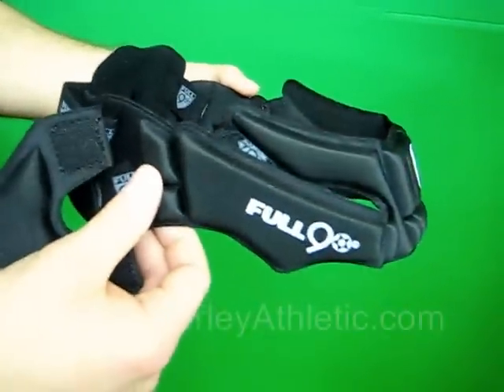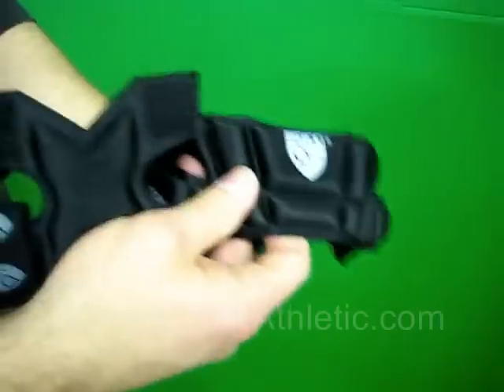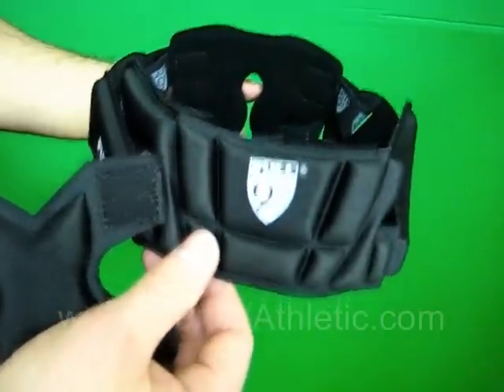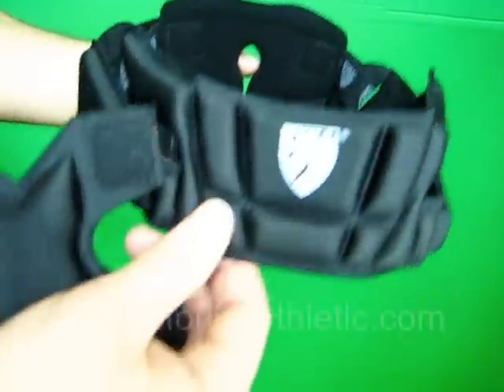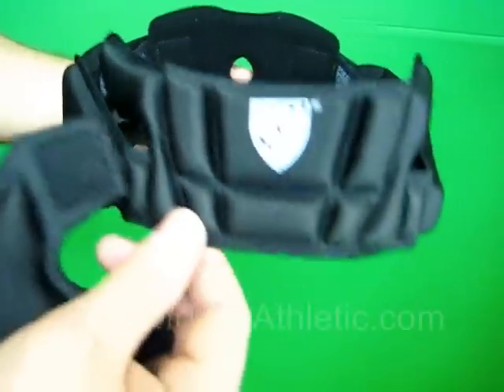A great feature of these is they have a full lifetime warranty. Check out MorleyAthletic.com for more facts about soccer injuries, and also check out the M19989 Premier Head Guard from Full 90.